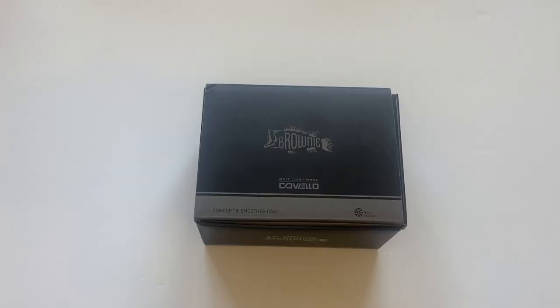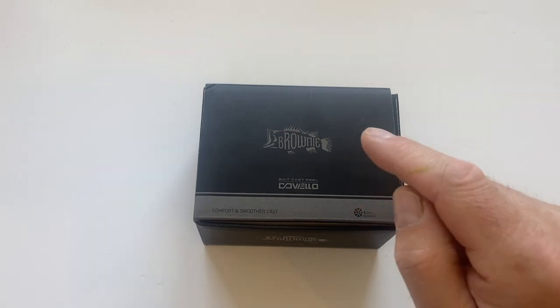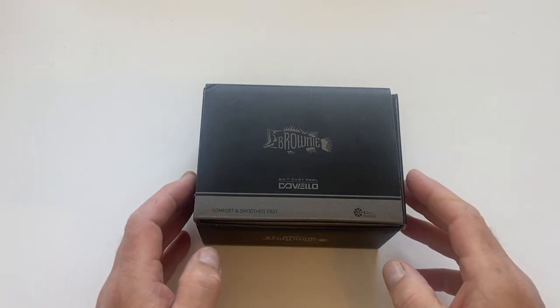What's up, it's the Constant Angler. Today I'm going to do a little unboxing and on-the-bank fishing review of the Doviello Solo King, made by Solo King — the Brownie BMC 100.